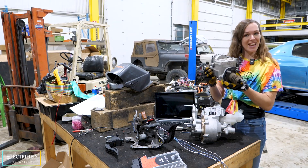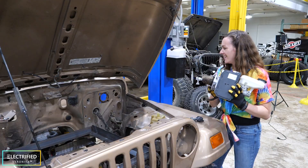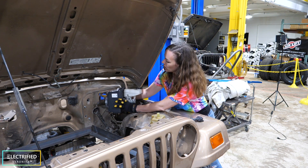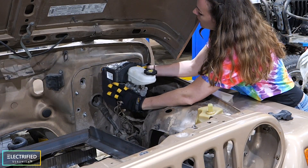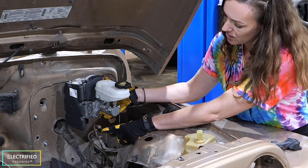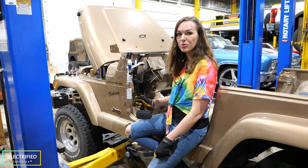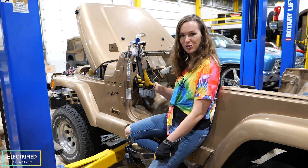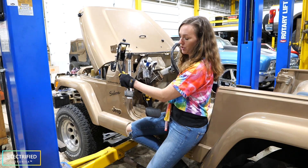This is the Tesla iBooster, made in Poland. We can mount it at the stock location — we just needed to drill some new holes to fit the mounting pattern. We can then connect the stock brake lines directly to the brake booster. While we're using the Tesla brake booster, we are not using the Tesla brake pedal because it is just way too long for our tiny Jeep. Instead we're reusing our original Jeep brake pedal.